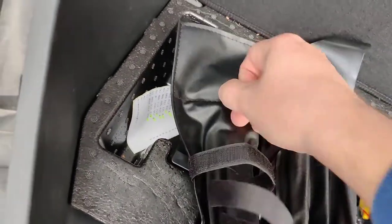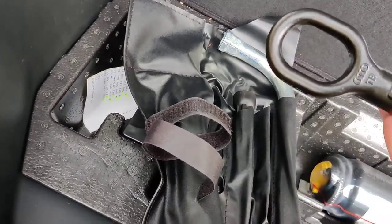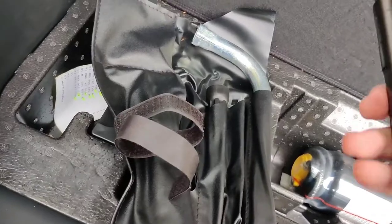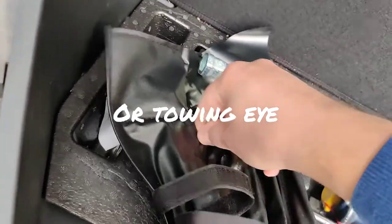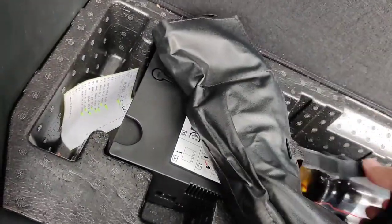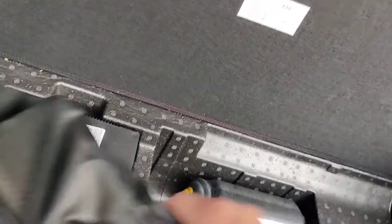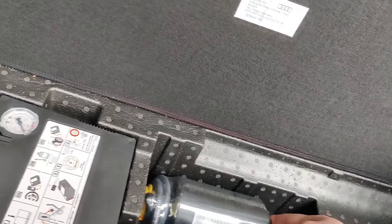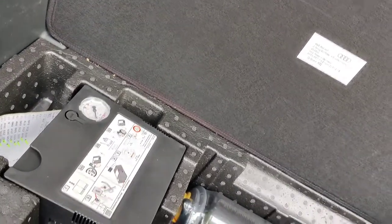In case the car needs to be towed, the tow hook is here. This is something I didn't realize before — I saw it somewhere else, even though I've been scanning through the user manual but still didn't notice this.